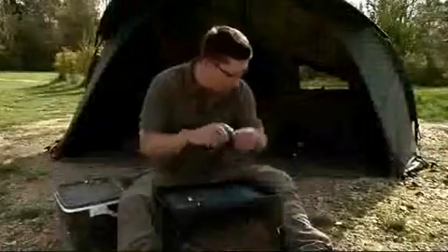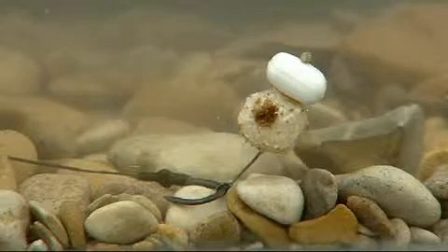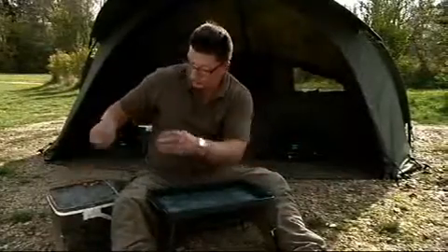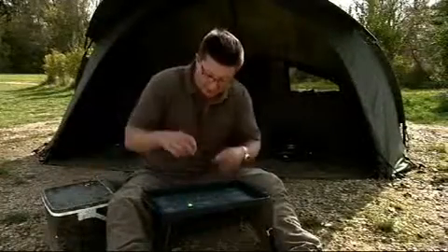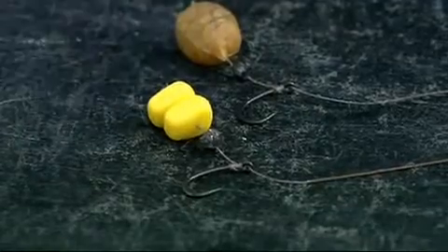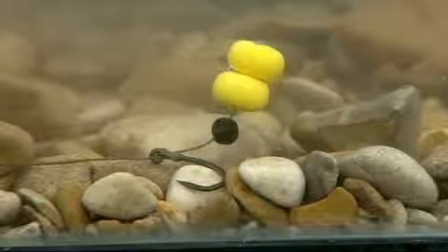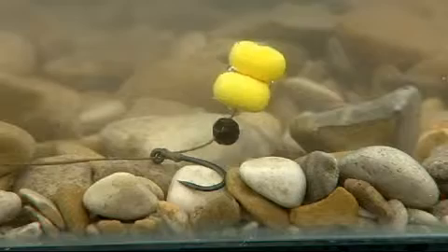Tipping off any bottom bait with a bit of corn is another great way to do it. You have to test them in the edge to make sure they're not popping up too much, but that's a great way to take advantage of it. Now the next one is the All Singing, All Dancing KD rig that we've been raving about recently. We've got a curved shank hook on there, and then on the first one we've got two grains of corn which are obviously buoyant. On the hair we've got a number four shot squeezed on.